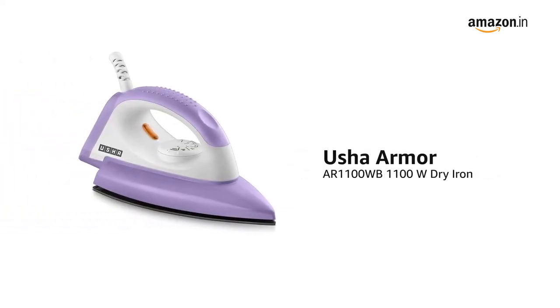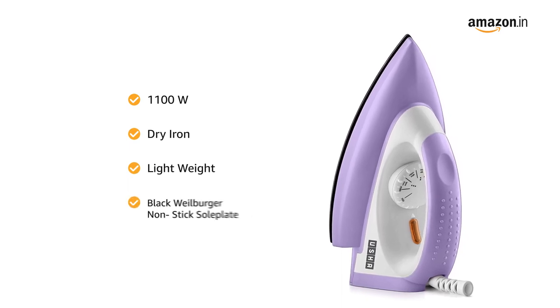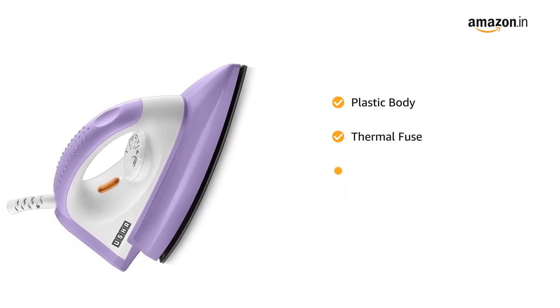Introducing the Usha Armor AR 1100 WB, a 1100 watt dry iron. This lightweight iron features a black vitreous non-stick sole plate, plastic body, thermal fuse for overheat cut-off protection, and an indicator light for readiness.